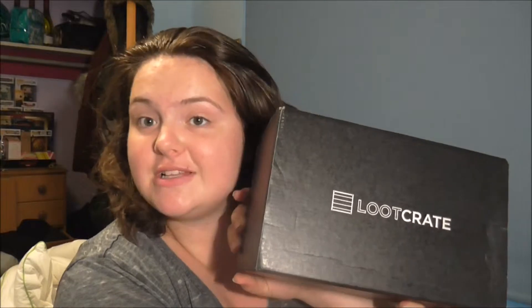Welcome to this month's unboxing video for Loot Crate. This month's theme is 'dead' — like Walking Dead and Deadpool, the movie that just came out recently.